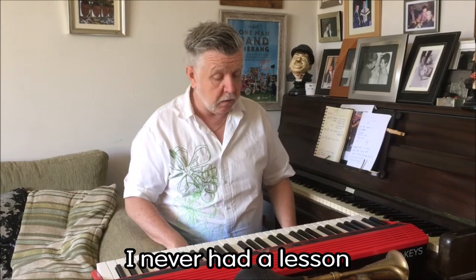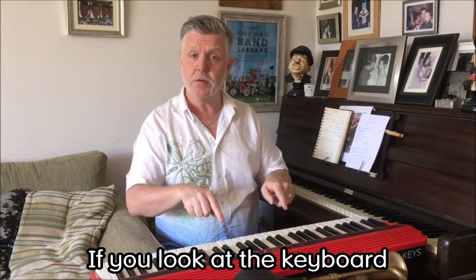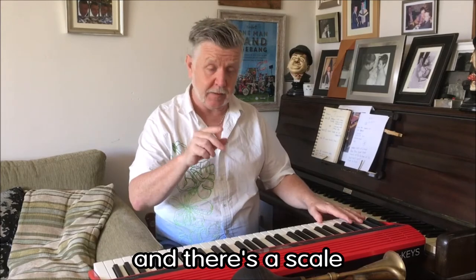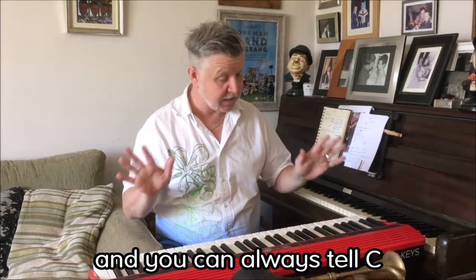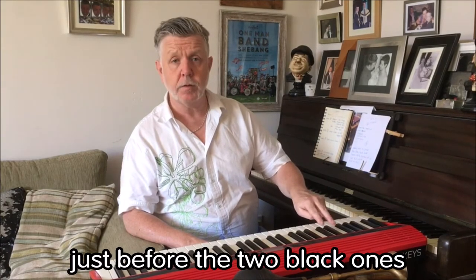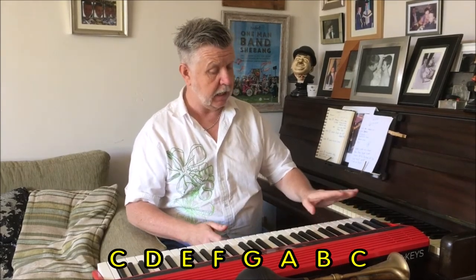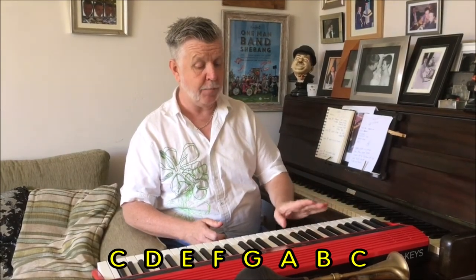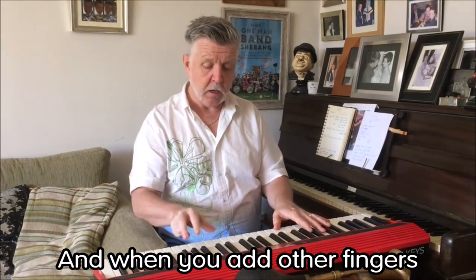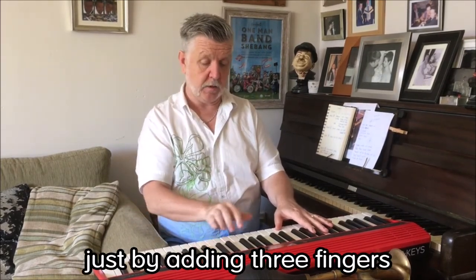I'm teaching myself to play the piano — I never had a lesson. If you look at the keyboard, there are all kinds of different notes and there's a scale. It starts with C, and you can always tell C because it's the white note just before the two black ones. The scale goes like this. When you add other fingers you can make chords — this is a C chord, just by adding three fingers.